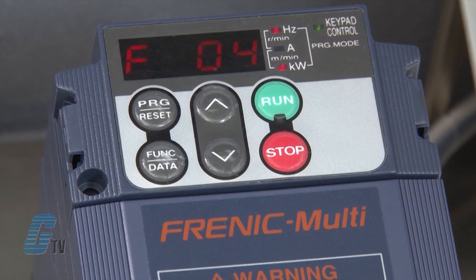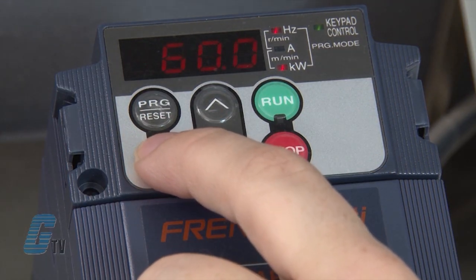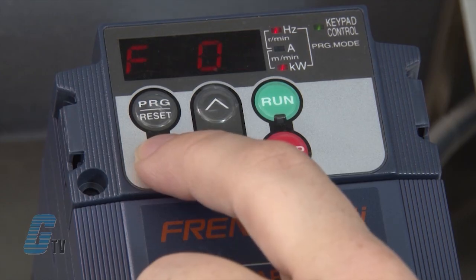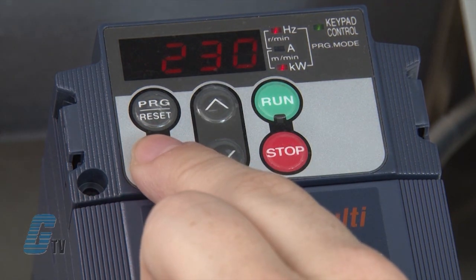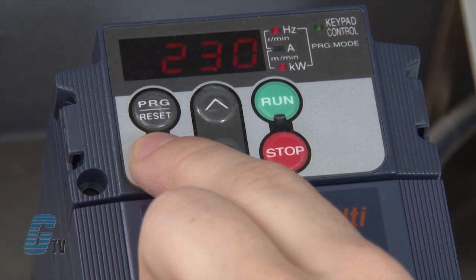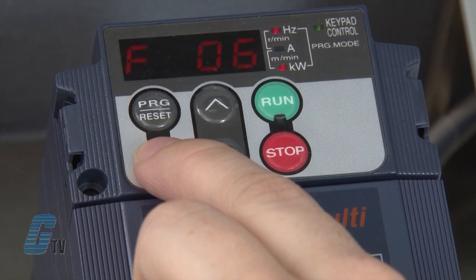The next function is F04, which is the base frequency. To change this, I will push the function data key. I will use the data found on my motor's nameplate to set the data to 60 hertz, and then push the function data key again to save. F05 should be on display. This function is where I will set my rated voltage. I will push the function data key and use the arrows to set the rated voltage to match the nameplate data. This number is 230 volts. I will then push the function data key to save.